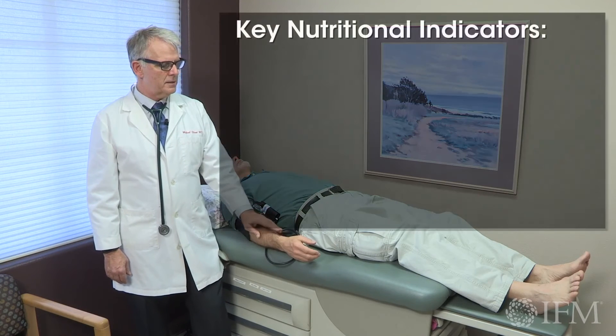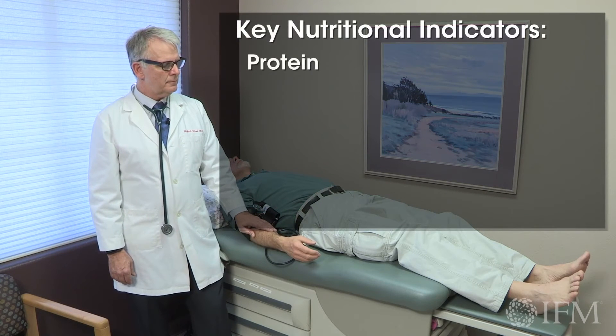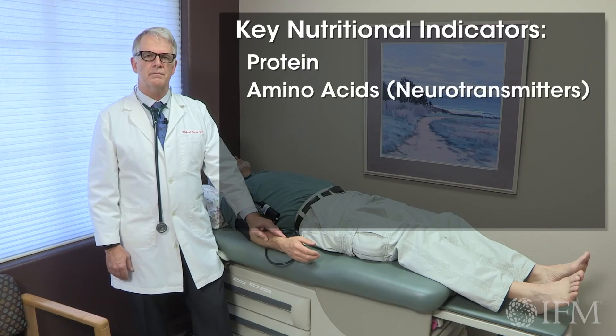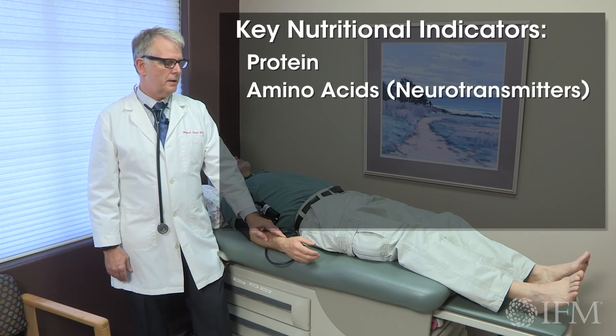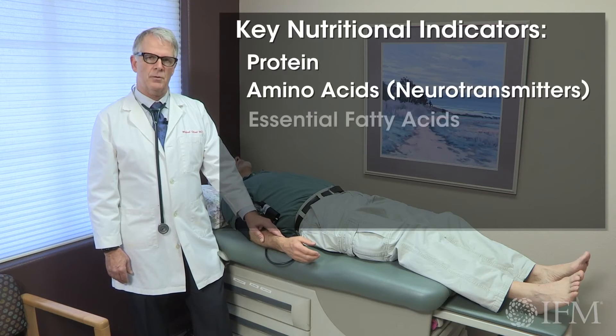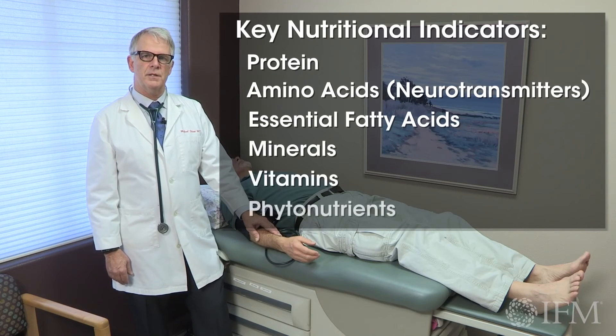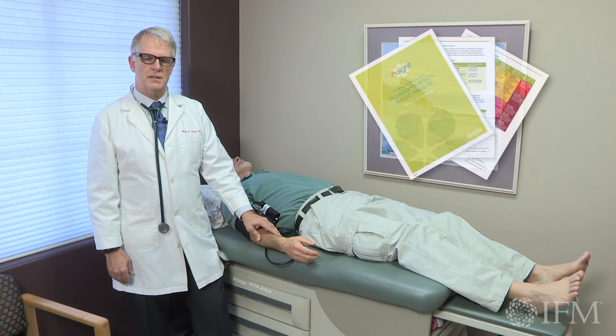Always, no matter what the finding is, think about adequacy of protein, amino acids for neurotransmitter control and balance. Think about adequacy of essential fatty acids. Think about adequacy of your minerals, your vitamins, and phytonutrients that are really outlined exquisitely in the companion guide that is available to you on the INSIGHT site.